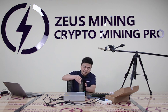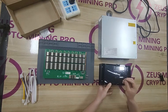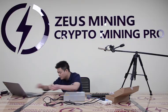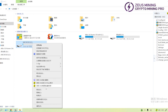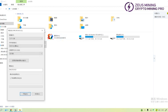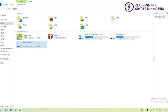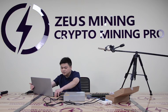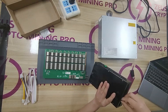First, take out the SD card and format it. Then copy the T17 conversion file to the SD card. Insert the SD card into the card slot.